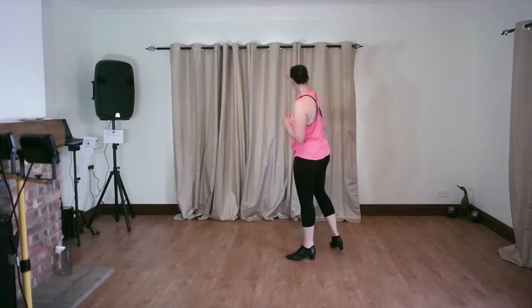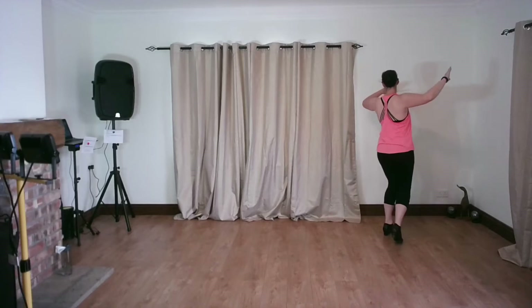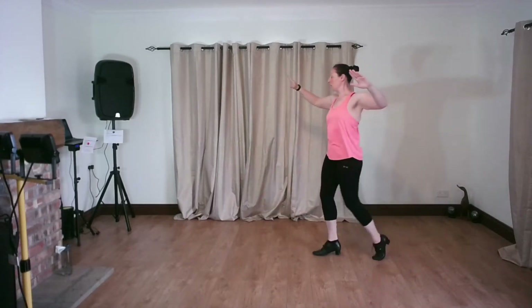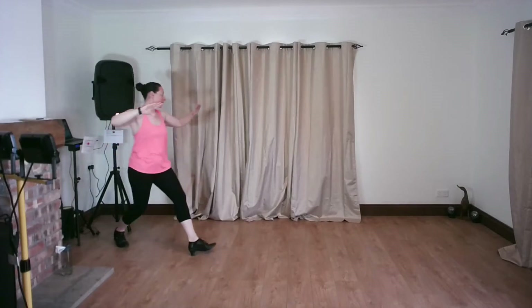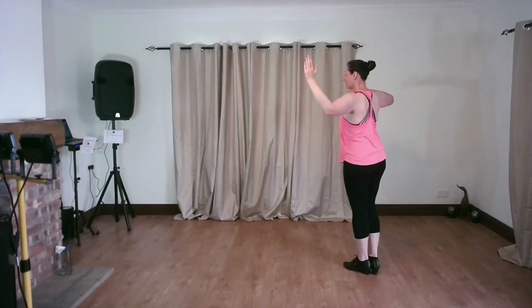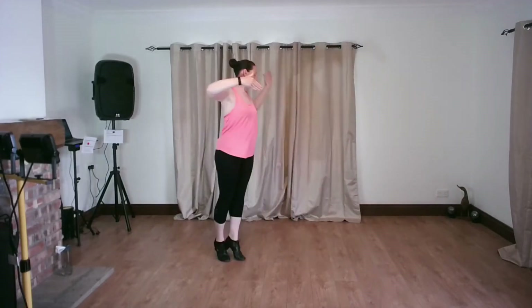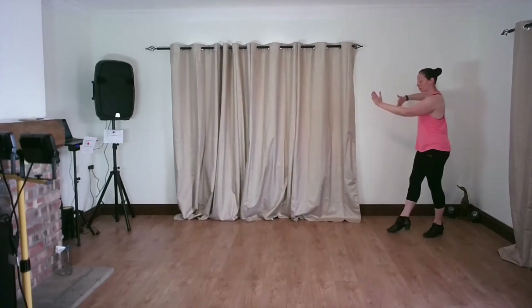So I'm going to dance both of those through again. If you just want to practice this on its own, that's fine. Followers: swivel and there's the feather ending. And for leaders: there's the telemark, cross the path, swivel, and feather ending.